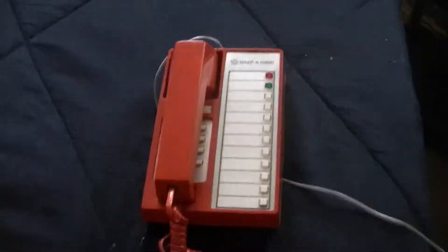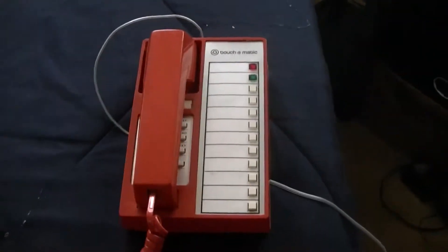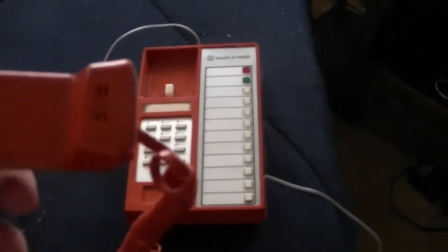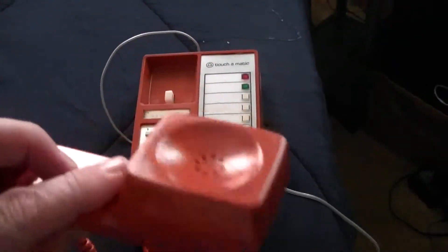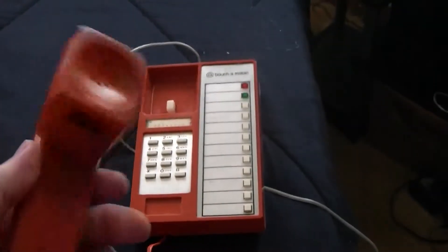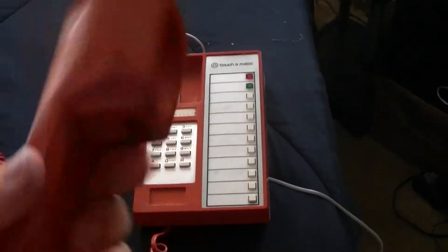I hear fine on that. The audio's a little low on it, but it has a condenser mic — I wasn't sure, but obviously it's too small for a carbon-type microphone. This is probably from around '83. For that time, this is one of the most advanced phones I actually had.